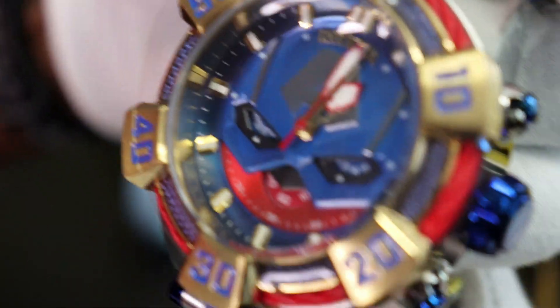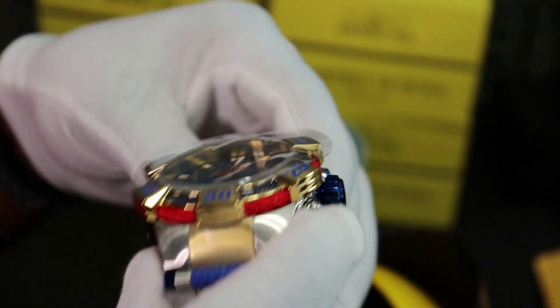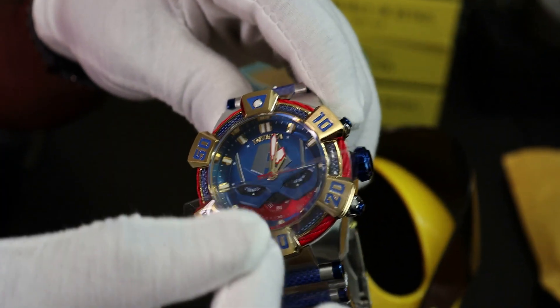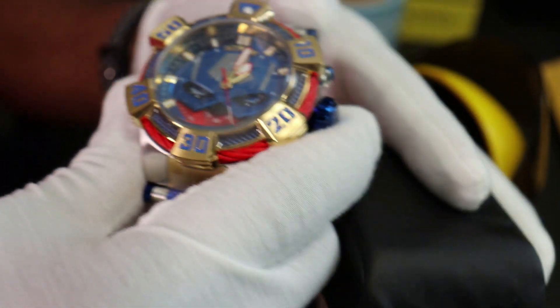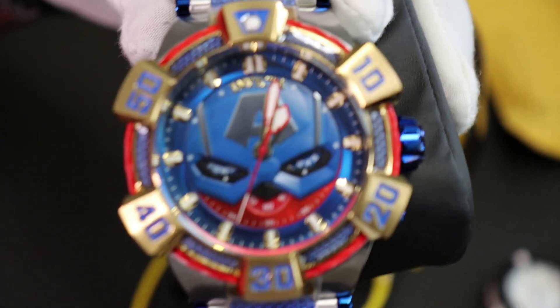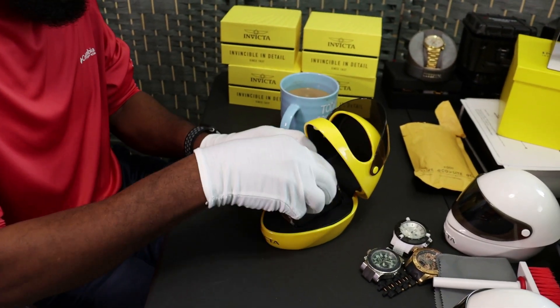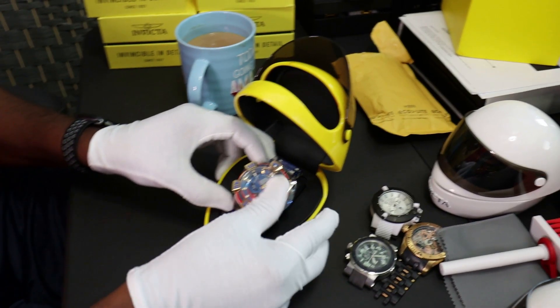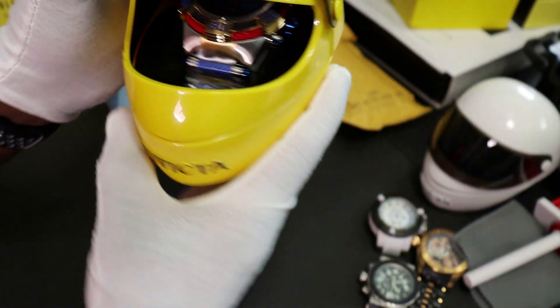This is the Captain America Marvel edition right here. I can see I still have the plastic on it - I just don't want to take it off. And it looks like this helmet case was just made especially for this watch. It looks so beautiful in there, man. I just love it.